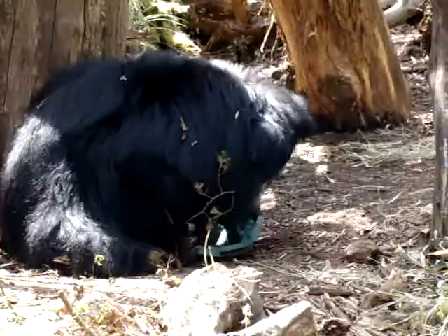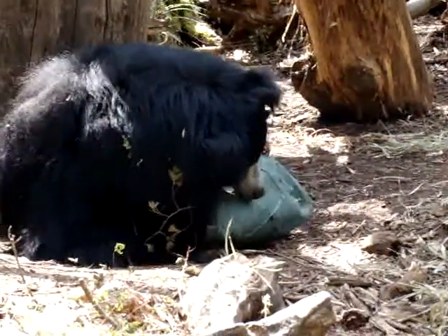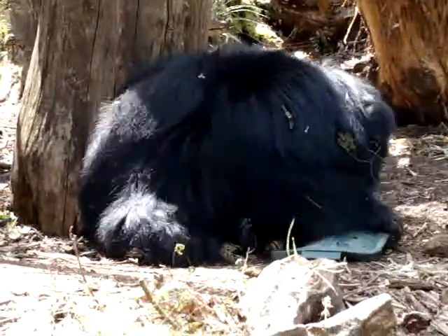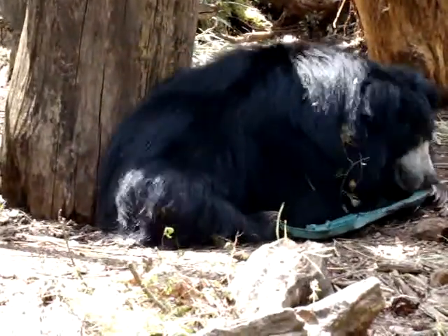I want to see his nose. He's got a white nose. Oh, it's like a Rubbermaid. Yeah, it's like a Rubbermaid. She's got a Rubbermaid.